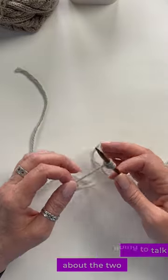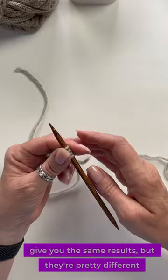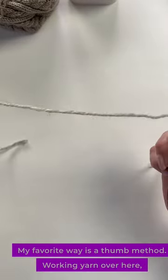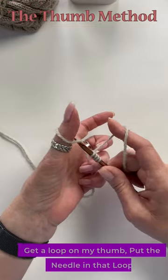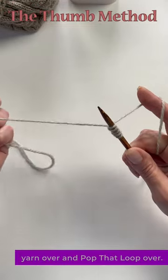In this Knit Minute, I'm going to talk about the two different ways of working the long-tail cast-on. They give you the same results, but they're pretty different looking when you're working them. My favorite way is the thumb method — working yarn over here in my left hand, get a loop on my thumb, put the needle in that loop, yarn over, and pop that loop over.